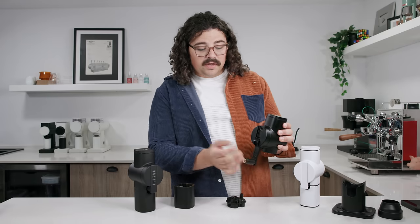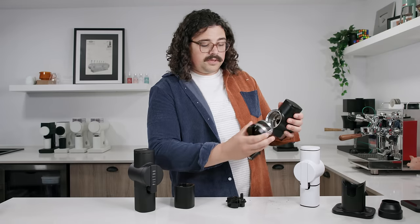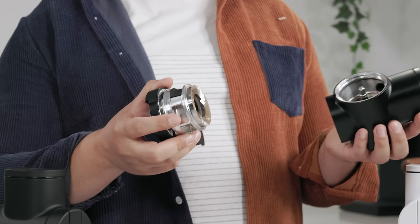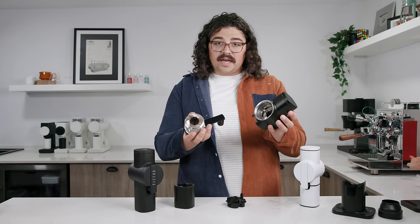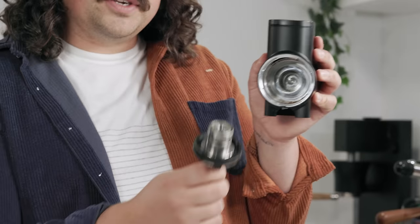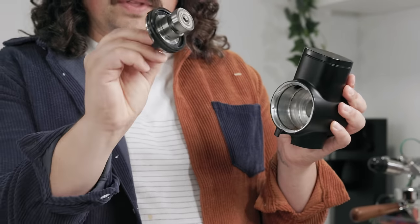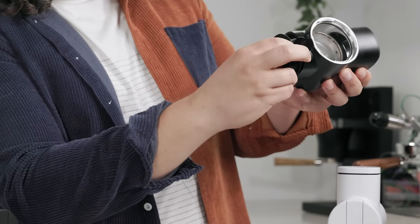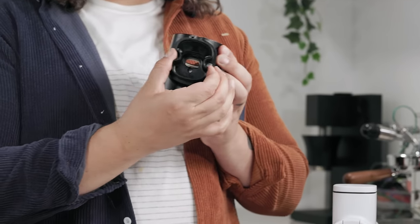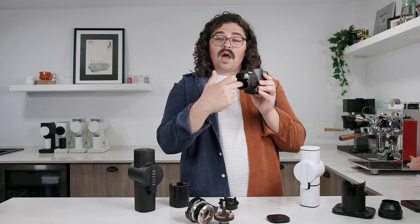In order to take the burr set off, get the handle straight down perpendicular to the ground, push the handle in, and just rotate — and here it comes. This is the Pro Brewing set that I helped create. This one is not DLC coated; the final production version is DLC coated, which I'll show in a second. To get the rotary burr out, you literally just pull. These bearings have a really tight tolerance to the chamber. You can see the ball bearings right there. You also have two magnets on the side for the catch cup. You can also take this screw out and remove the plastic hopper.